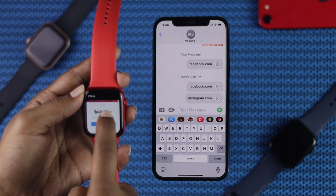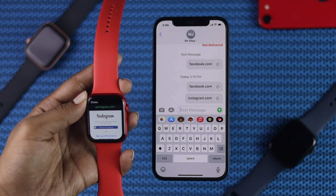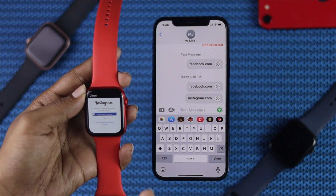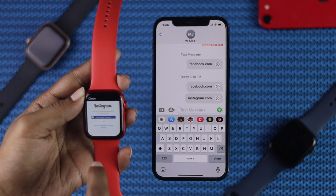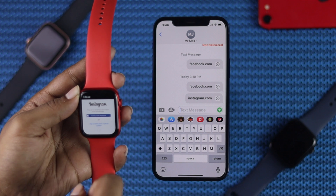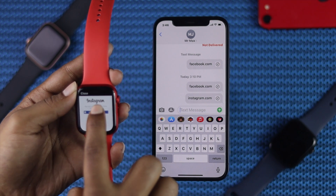All you need to do is log in with your Instagram. Our Instagram is already connected to Facebook, so we're simply going to tap on 'Continue with Facebook' and it will automatically log you in — I'm going to go ahead and tap it.